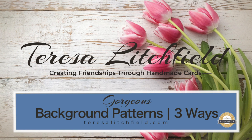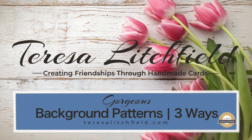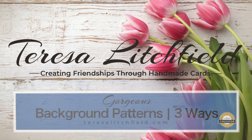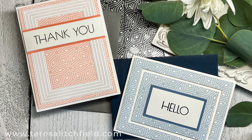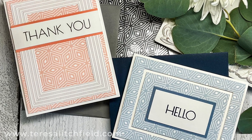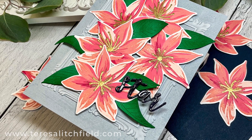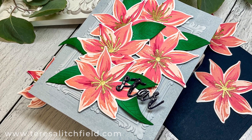Welcome, this is Teresa Lichfeld. Today I'm sharing three different ways to create some really pretty patterned backgrounds with some of the products from Altenew's November 21 Sparkle and Shine collection. There are so many new amazing products including two new ink collections in this release, so stay tuned till the end for a look at those.